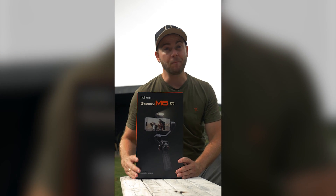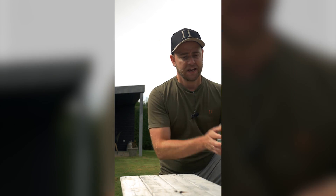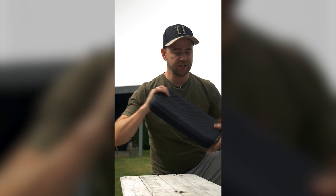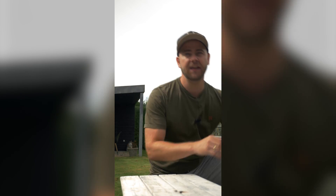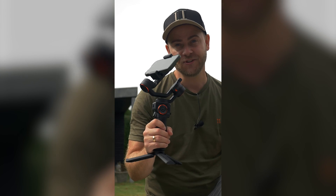Today let's talk about this gimbal from Hohem. This is the smartphone gimbal iSteady M6. It has a quite nice carrying case which is super protective of the gimbal itself, and the gimbal is super small with some nice features as well.